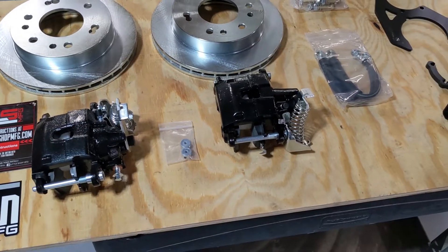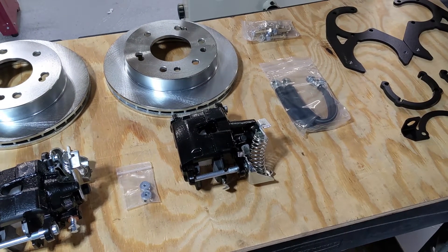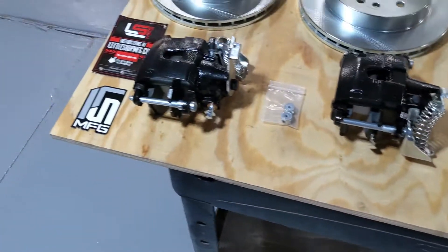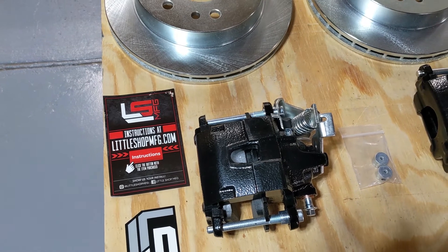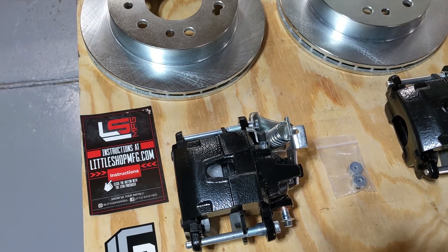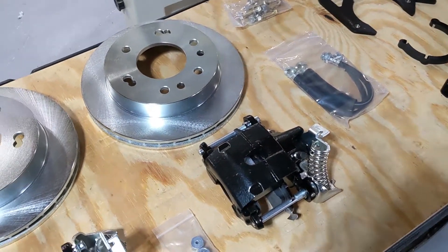I've got to say, the kit's not on the truck yet so we'll see how this all turns out. But I am relatively impressed with Little Shop Manufacturing thus far, in the sense that I ordered it on a weekend and I had this thing on the following Wednesday. So a three-day turnaround time is pretty good, considering I don't live in Tennessee.